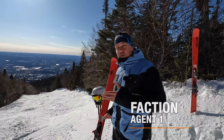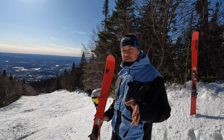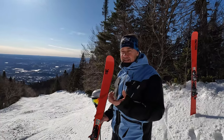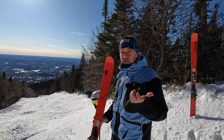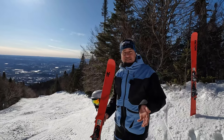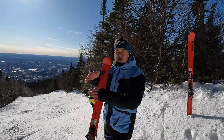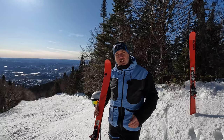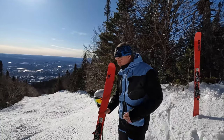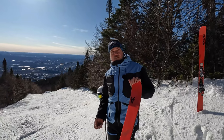The Agent 1 makes for a better climbing ski than the Agent 2 because when it's narrower and there's no powder, a ski that is more narrow underfoot is gentler on the knees. If you have too wide a ski and you're climbing at an angle, it puts a lot of pressure on your knees. So I was super happy to try the Agent 1.